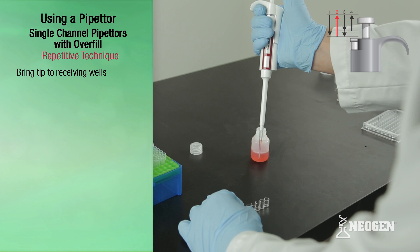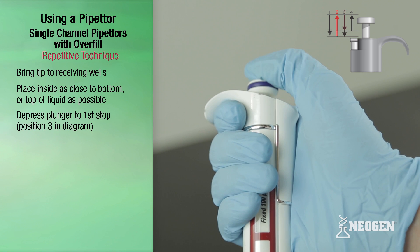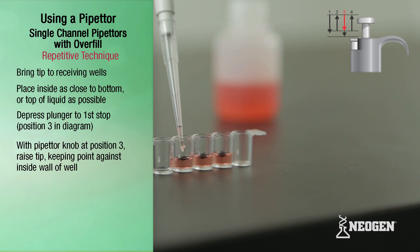Bring the pipetter with the filled tip to the receiving well and place the tip against the inside wall of the receiving well as close to the bottom, or as close to the top of any existing liquid in the well, as possible. Slowly depress the plunger to the first stop — position three — to dispense. While holding the plunger knob at position three, slowly raise the pipetter, keeping the point of the tip against the inside wall of the well. This is known as dragging the tip after dispensing.